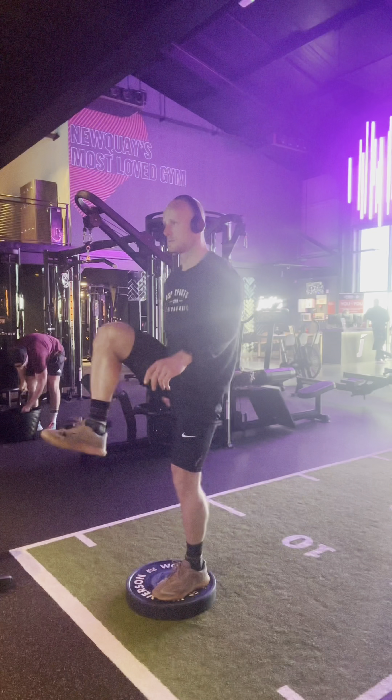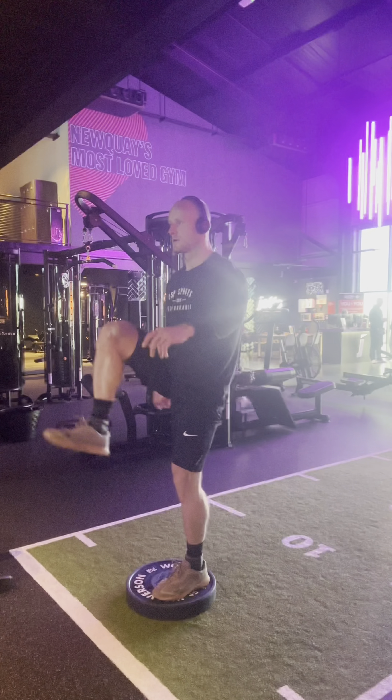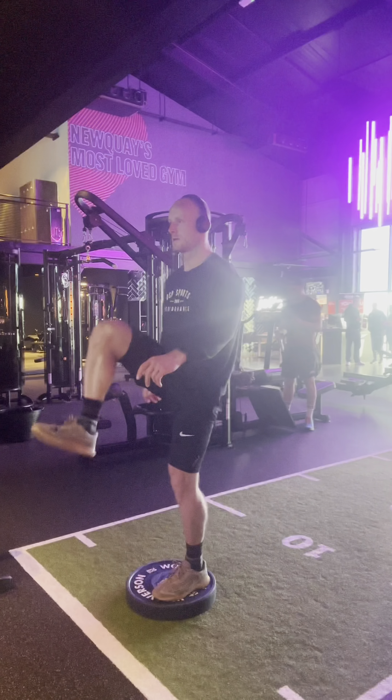Today I got started with a warm-up: 30 seconds on, 30 seconds off, 10 minutes, assault run, assault bike, just to get nice and sweaty before I start.